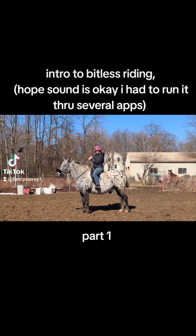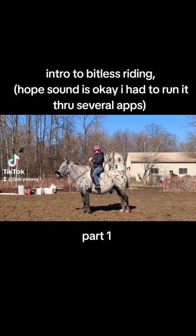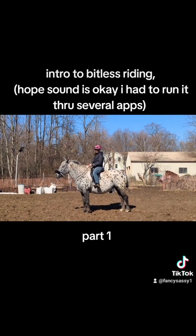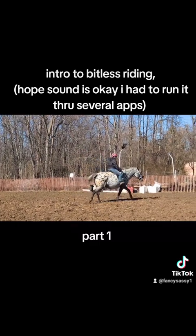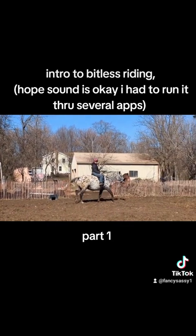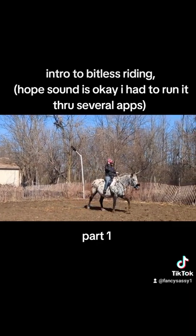So once you have that, I'm going to walk and track my riding. All your exercises are going to come from the horse learning to respond to your legs.